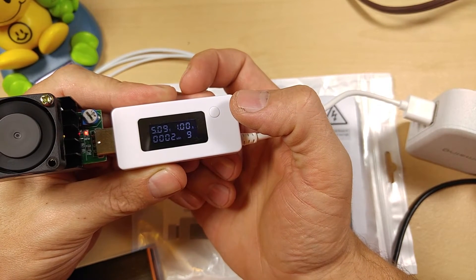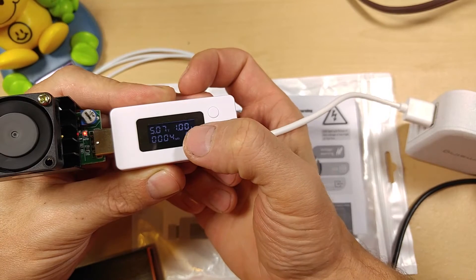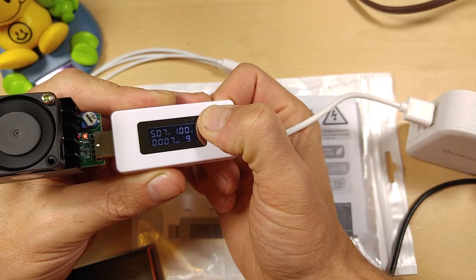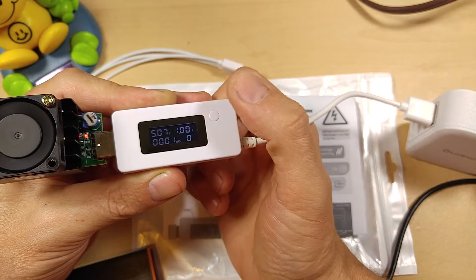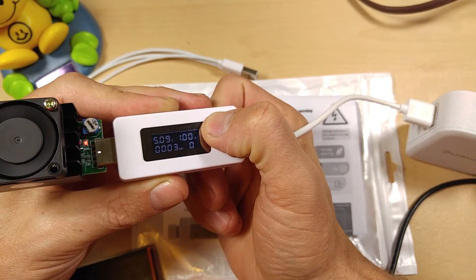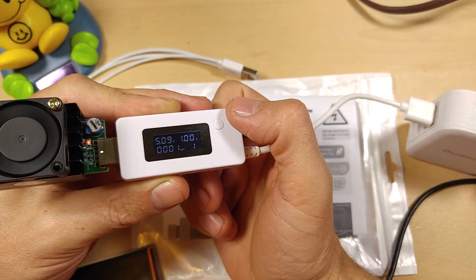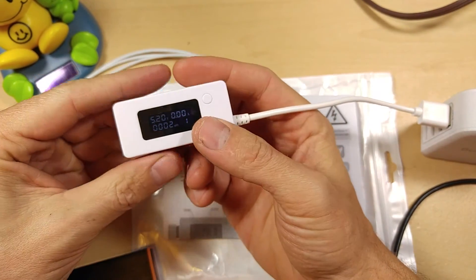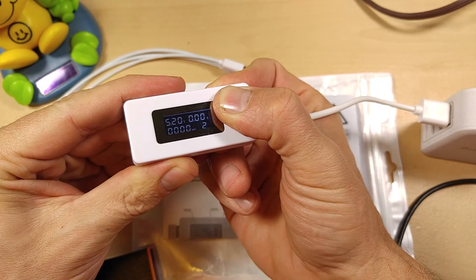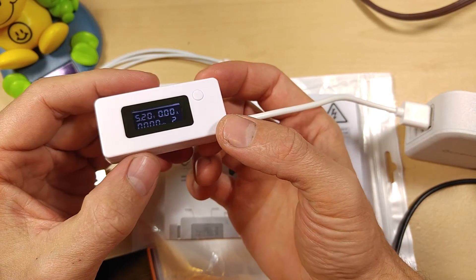To reset, you just hold down the button. The confusing part is that instead of resetting the current slot, it changes to the next memory slot and resets that one. So if you're on slot 9, holding it down will change to slot 10 and reset slot 10. Hold it again and it moves to slot 1 and resets slot 1. Hold it again and it moves to slot 2 and resets slot 2 — and so on. There's no calibration and no advanced button pressing features. That's all you can do with the buttons.